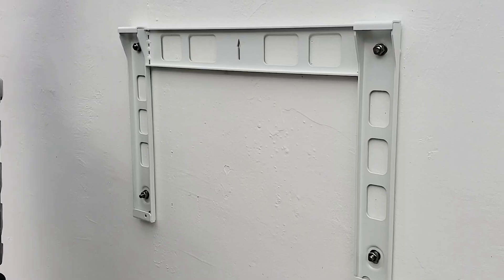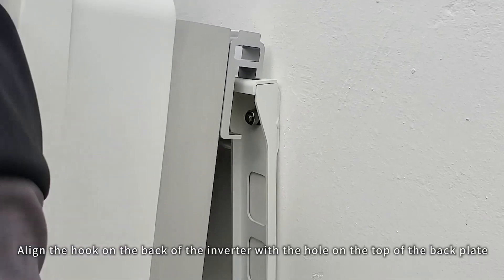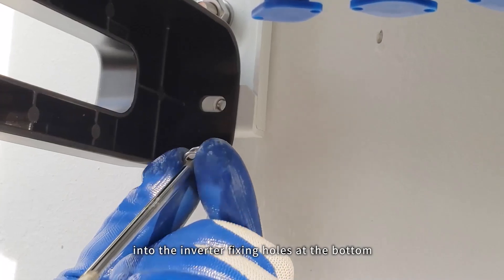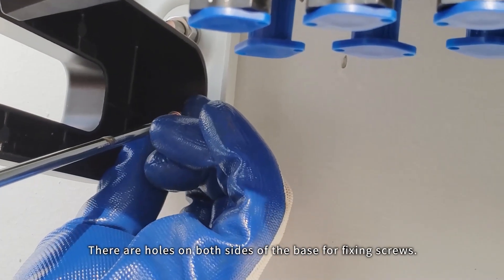Mount the inverter. Align the hook on the back of the inverter with the hole on the top of the back plate. Screw the fixing screws included in the package into the inverter fixing holes at the bottom. There are holes on both sides of the base for fixing screws.